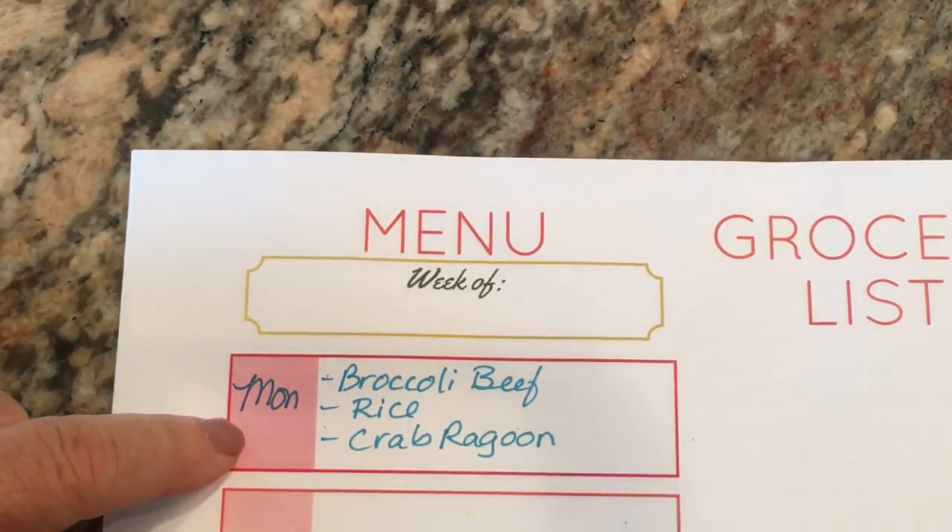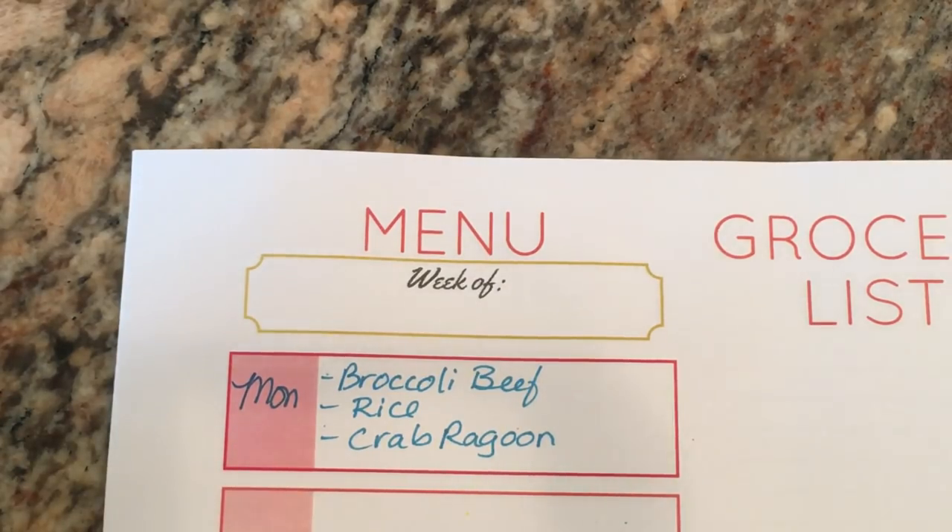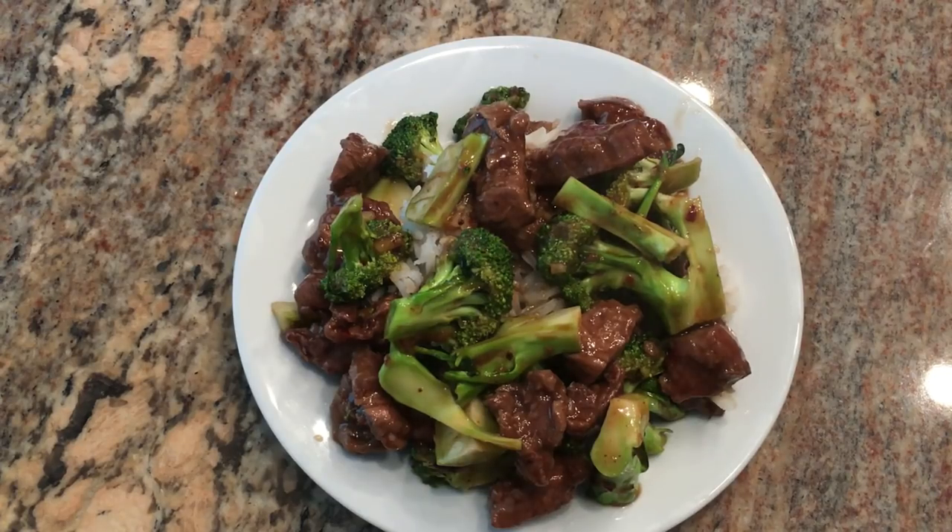On Monday I'm going to make broccoli beef, rice, and crab rangoon. It's Ken's birthday week and he's been craving Chinese food, so the menu is going to have several Chinese-inspired dishes. Tonight we're going to have broccoli beef — it's an old Weight Watcher recipe — served with steamed rice, and this is probably one of my all-time favorite Weight Watcher recipes.